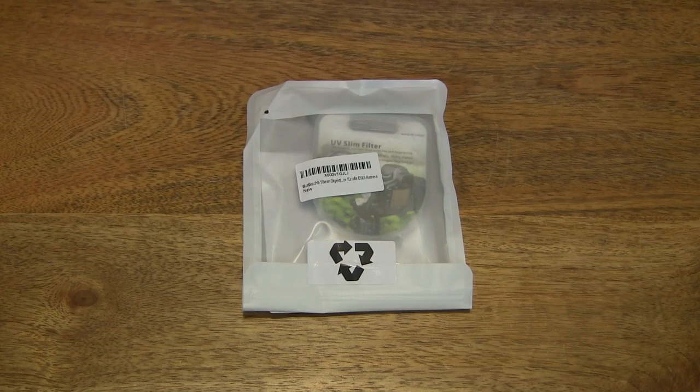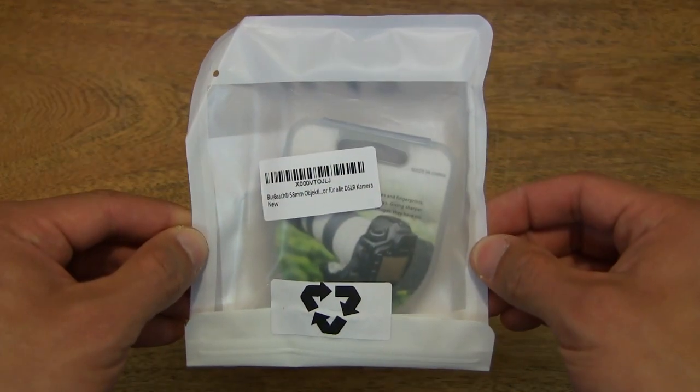Hello everybody, today we're going to unpack, take a close-up look and test the Bluebeach 58mm UV filter, so let's first take a look around the outside of the packet.